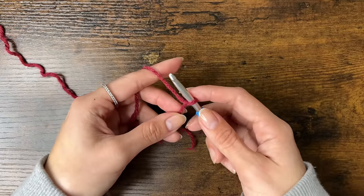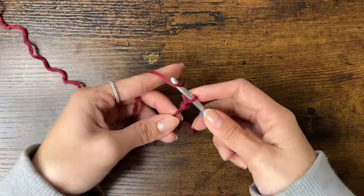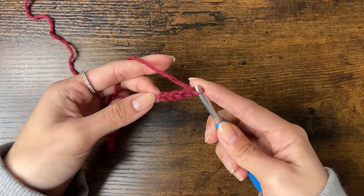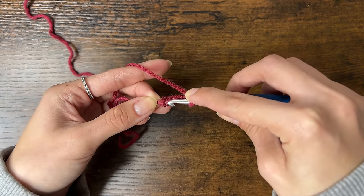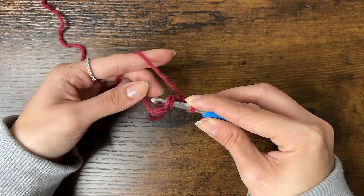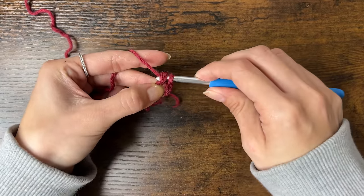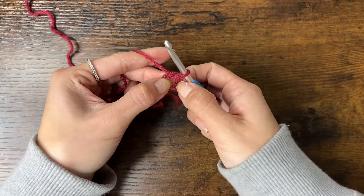Then we'll chain 4. To chain, yarn over and pull through — repeat for a total of 4 chains. If it's hard to fit round 1 in this loop, you can chain 5 instead. Now we're going to slip stitch to the first chain we made. Insert your hook through the V of the first chain and go under the loop behind the V as well, so you're under these two loops. Then with your thumb and middle finger, pinch the tail end and the chains together and pull them away from your hook. Then yarn over, pull through, and pull through the loop on your hook. Tighten the slip stitch — you should now be pinching the center of the loop we just formed.